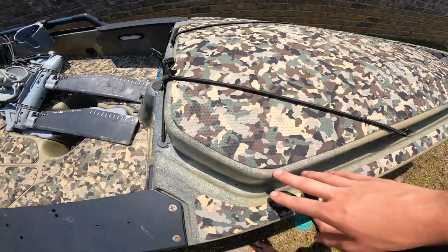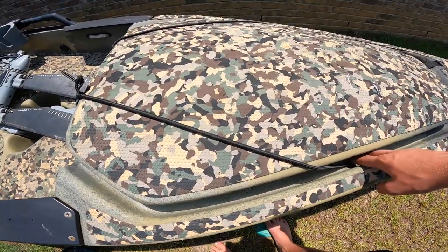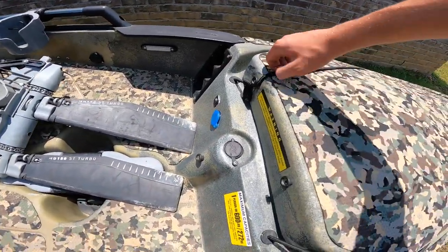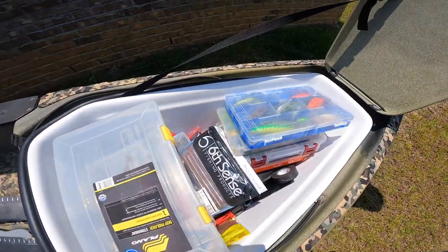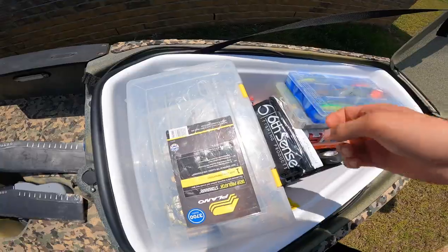Coming up, we actually have this aftermarket deck pad that was installed by the previous owner, not me, but that's pretty handy. Moving on down here, we got this nice storage hatch — I filled it up with tackle and moved it right here.